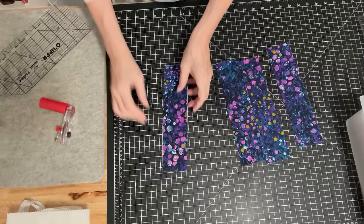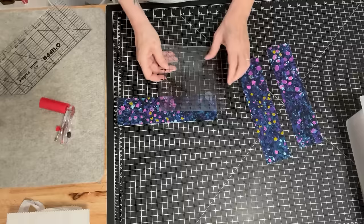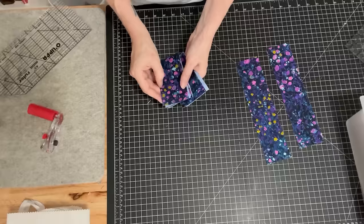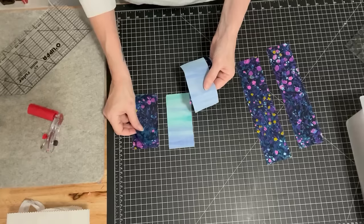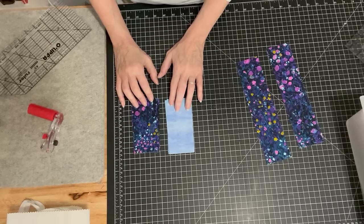Now two of these strips I'm going to stack right on top of each other and cut them in half — measure five inches from the end and cut, so now I have a bunch of five-inch strips. Half will be light and half will be dark. One thing I found when making this block is that if you choose prints that are directional, that doesn't work very well. It needs to be a solid or an all-over print for this to work.